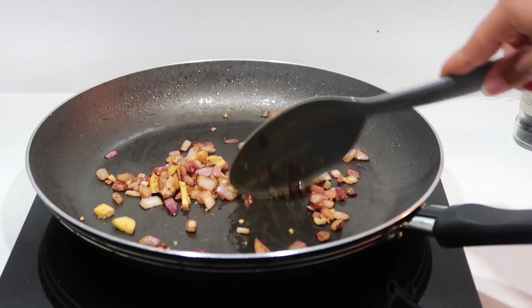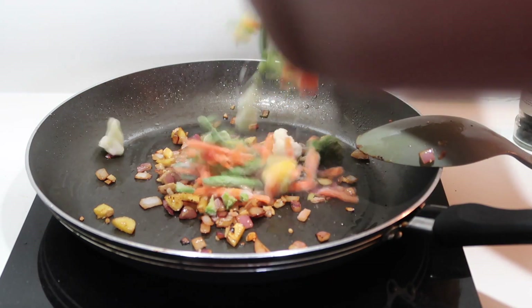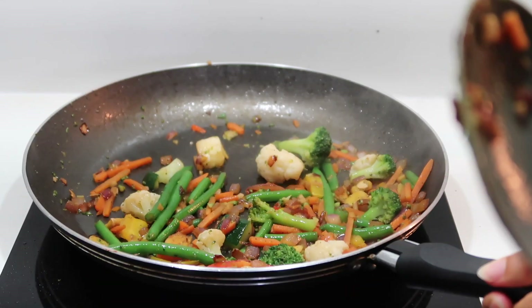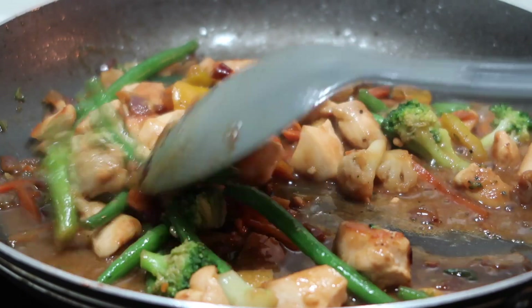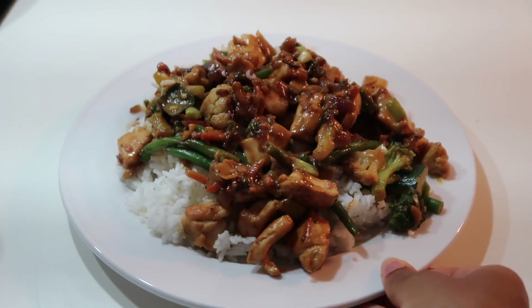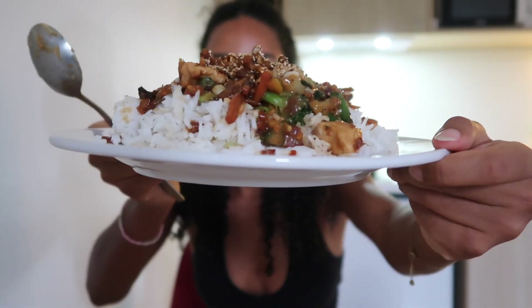It's really important not to skip this step because this is what gets all the aromatics in. Now we can add the veggies. I am so excited to eat this — it looks gorgeous and smells incredible. We're going to do a little taste test.